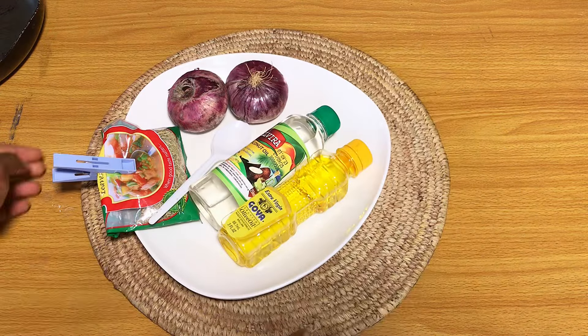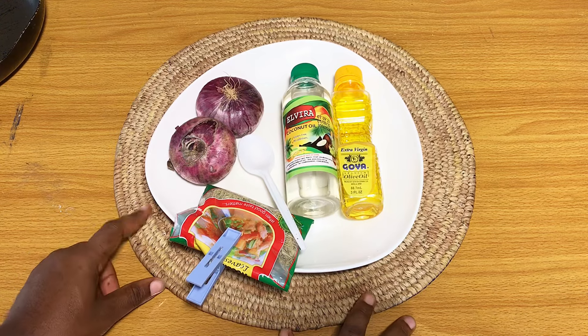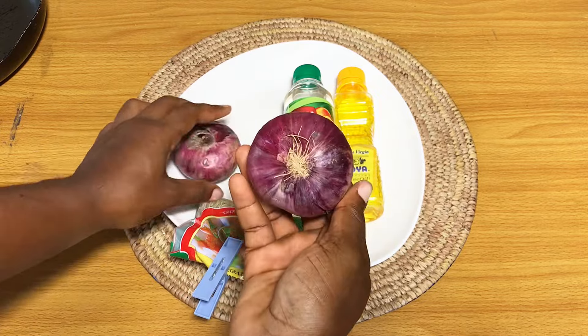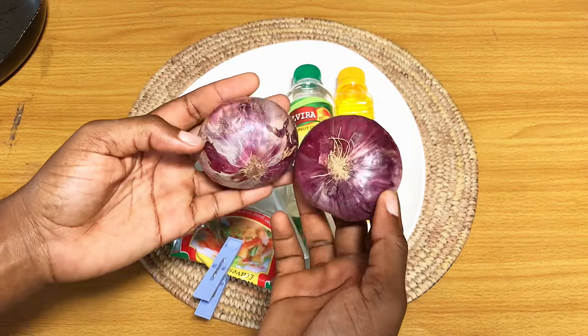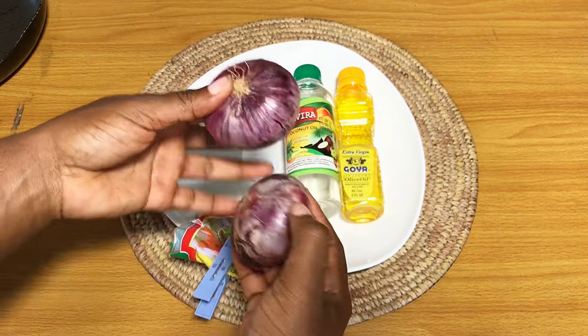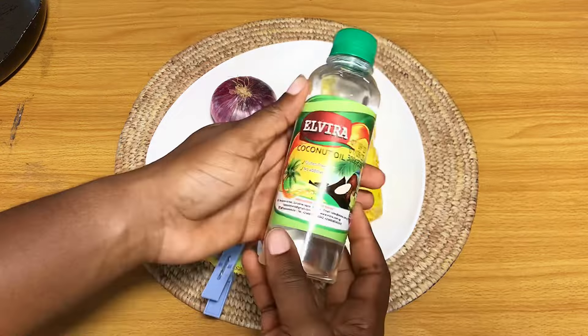In today's video we're going to be making a very simple onion oil spray, but this time I'm going to be adding some rosemary and one secret ingredient to stop the onion from smelling so strongly. I'm going to be using red onions today, and I also have some coconut oil — this is cold-pressed coconut oil.